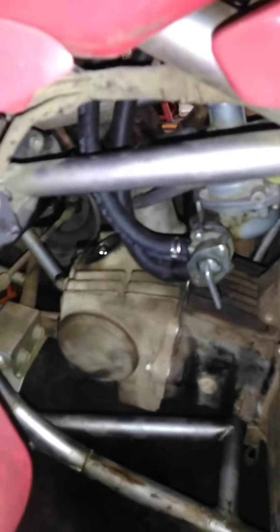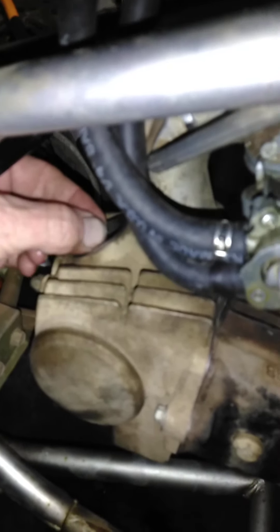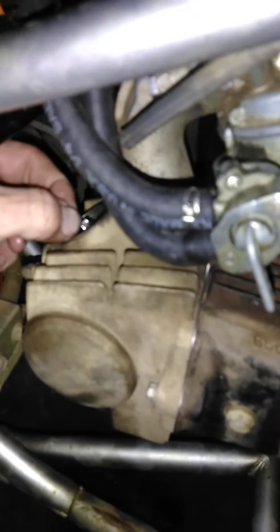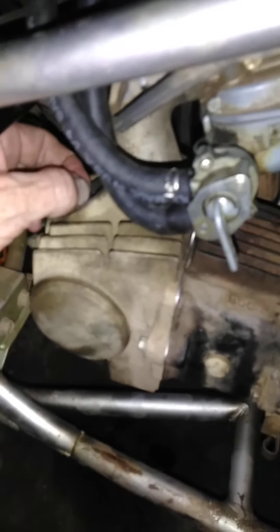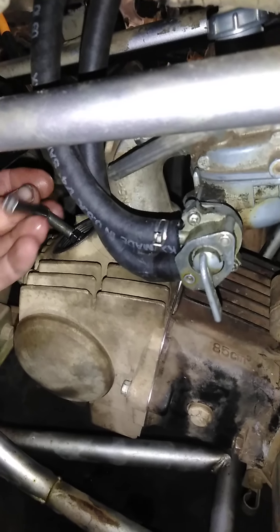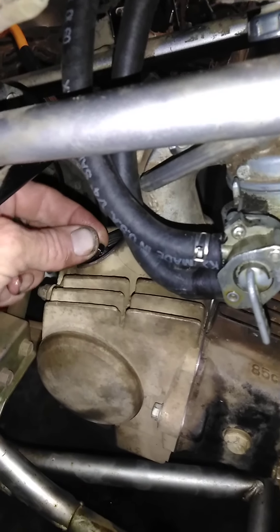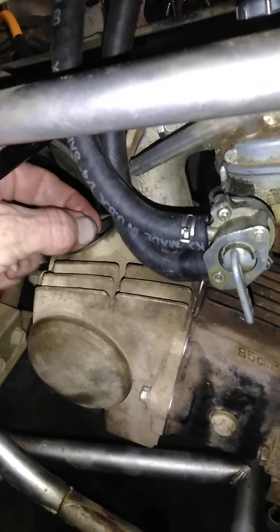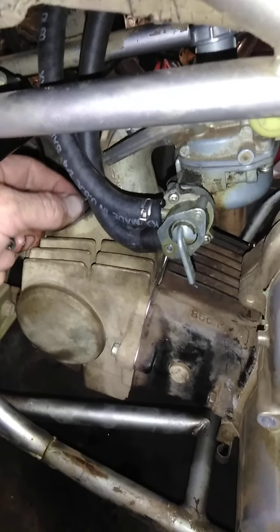So you pop up both your valve covers, and if you'll notice, that actually has play. I'll double check and back it off just to make sure. I loosen the nut and the retainer, and as you can see, my rocker arm is moving yet I still have air coming out of my intake. So I've either got crud around the intake valve or it's bent.